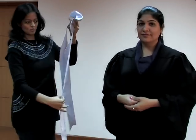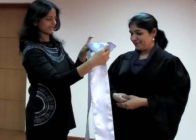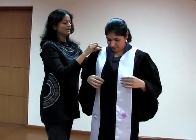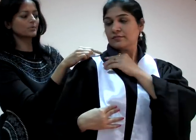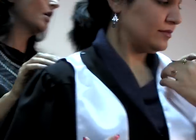Then we take the sash with the emblems facing outward, facing the front, and we pull it up over the head. Making sure the narrow portion of the sash falls between the two snap buttons on the shoulder of the gown, on both sides.